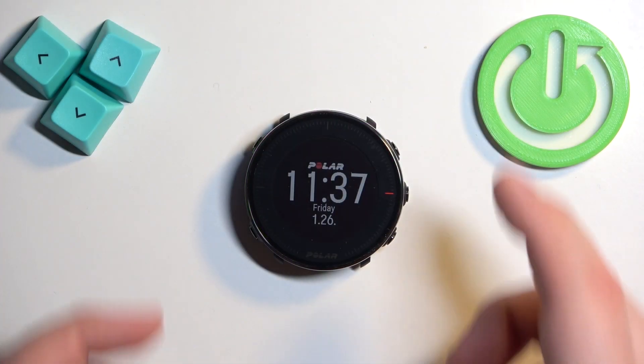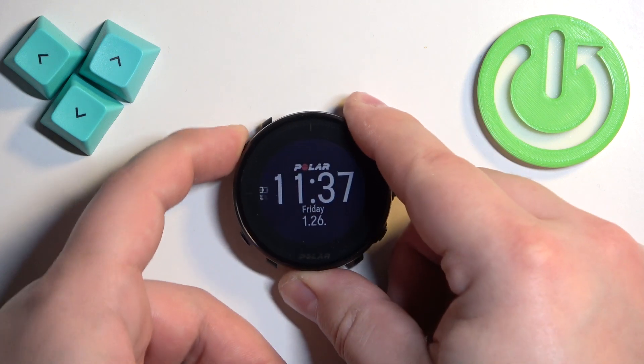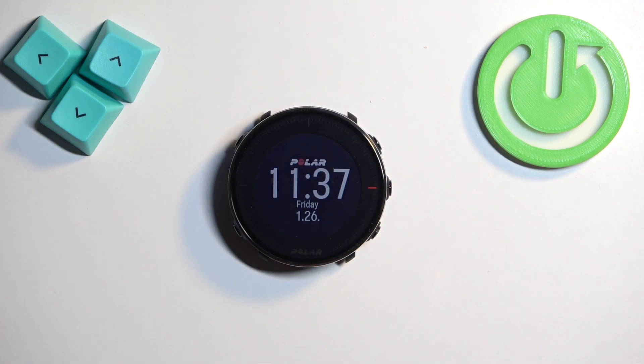To check the battery level on this watch, simply press the backlight button — the upper button on the left side — and the battery will appear right here on the watch face. It will disappear automatically after a second or two, but that's how you check the battery level on this watch. Thank you for watching.